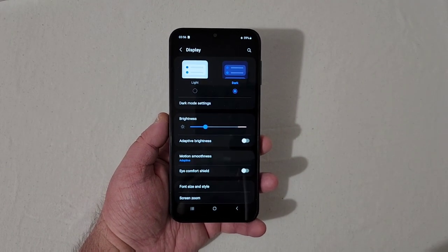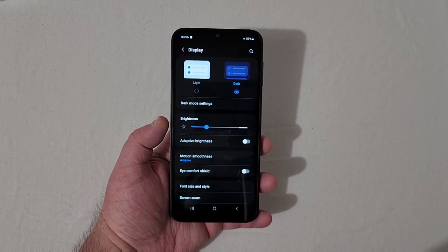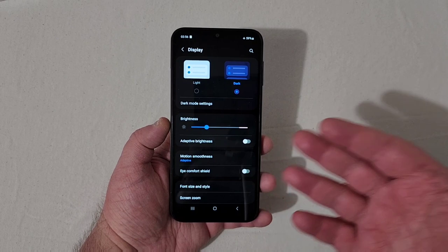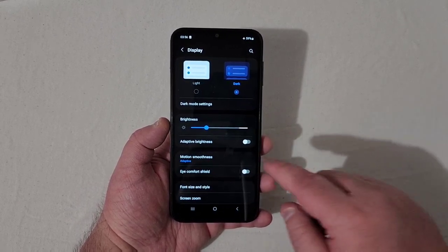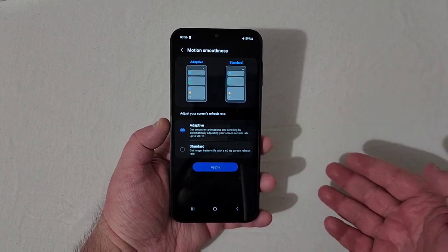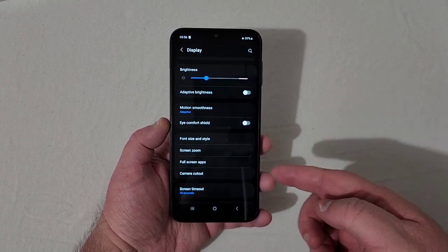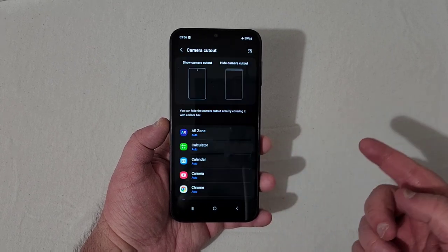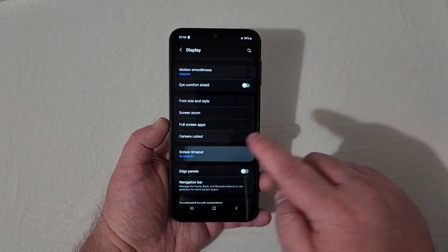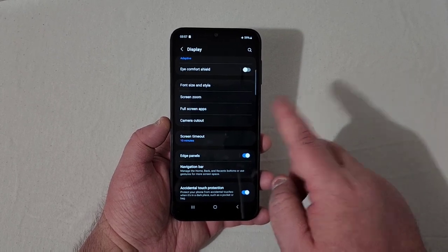Going into Display, you've got light mode and dark mode — dark mode makes it look 100 times better in my opinion. The display is really vibrant even at lower brightness indoors. You've got adaptive brightness, motion smoothness for 90Hz or 60Hz, eye comfort shield, font size and style, screen zoom, camera cutout toggle, and screen timeout.